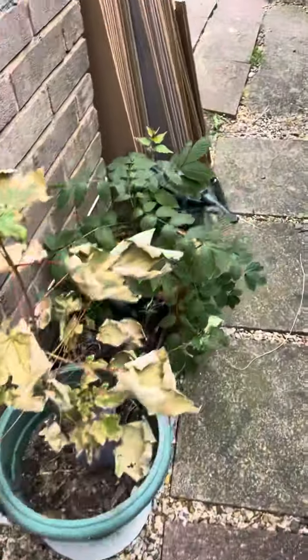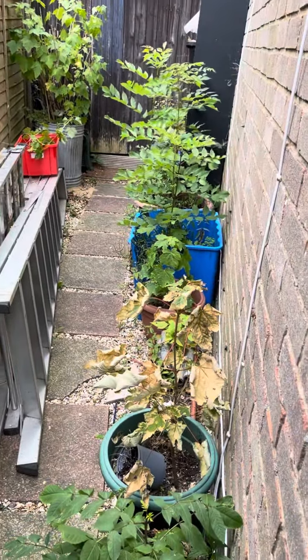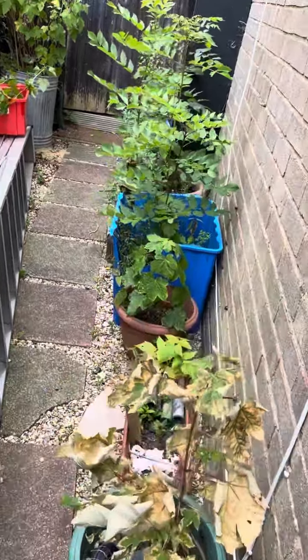So this is my path up to my shed. I did trees, mostly food trees, shrubs.